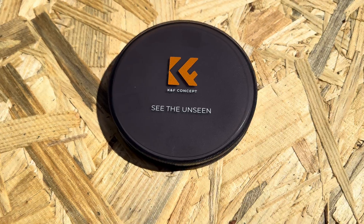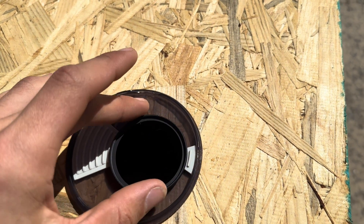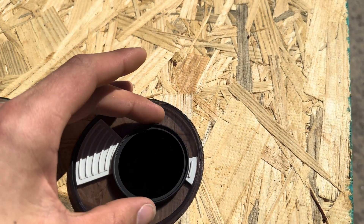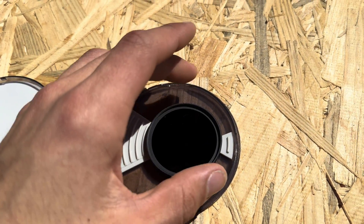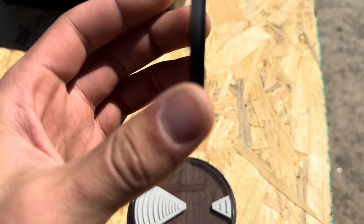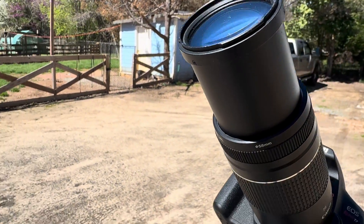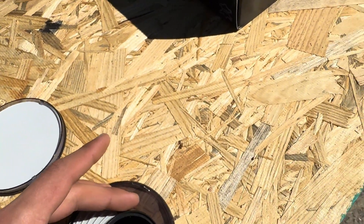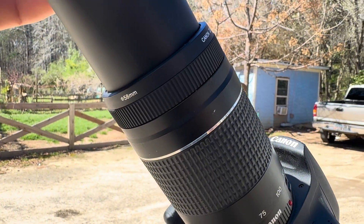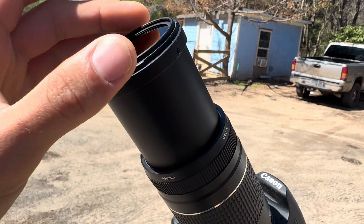There are some details worth pointing out about the filter itself from K&F Concept. It comes in a very nice hard case with little plastic holders, so you can choose whatever size filter you want and it will hold it in place without worrying about it moving around or getting damaged. All filters can be either threaded or magnetic, which is very handy. My camera has a 55mm thread and this filter is a 50mm thread — since it's slightly smaller, I can simply place it on without screwing it on. Since the camera is pointing up at the sun, I don't have to worry about it falling off.